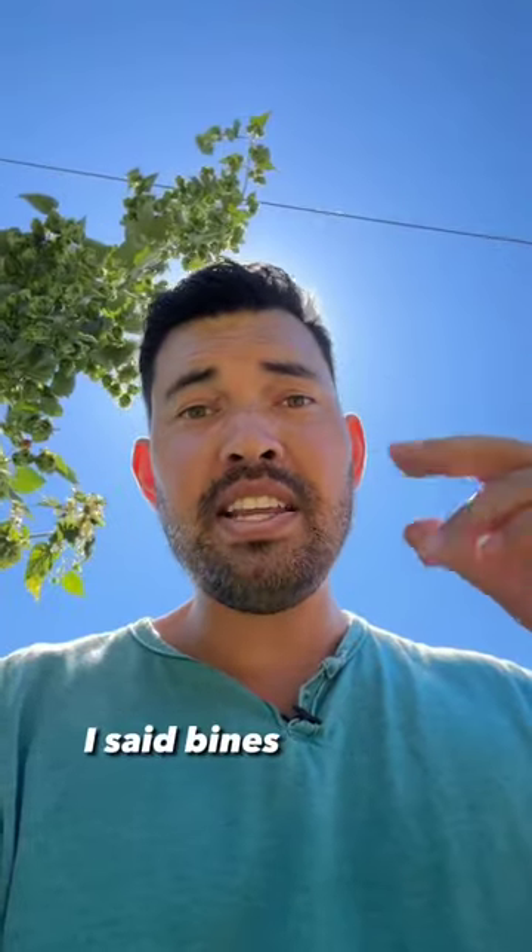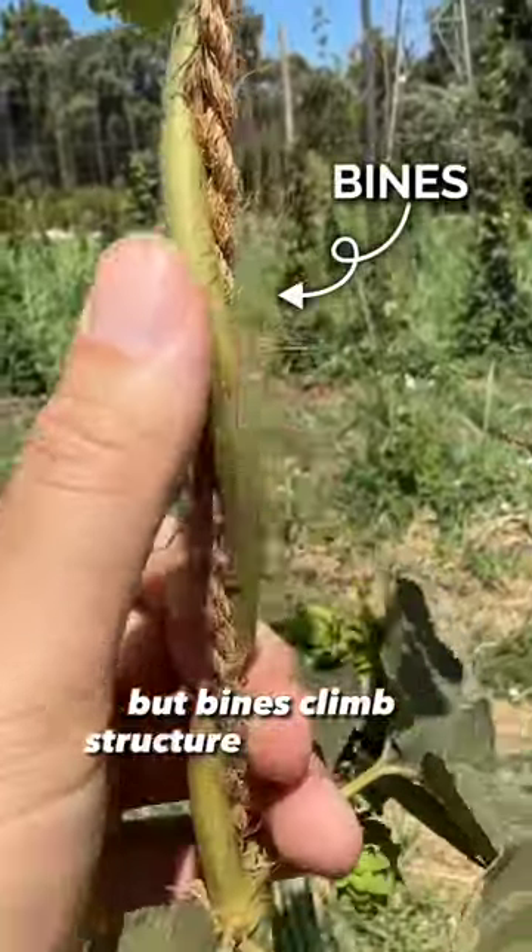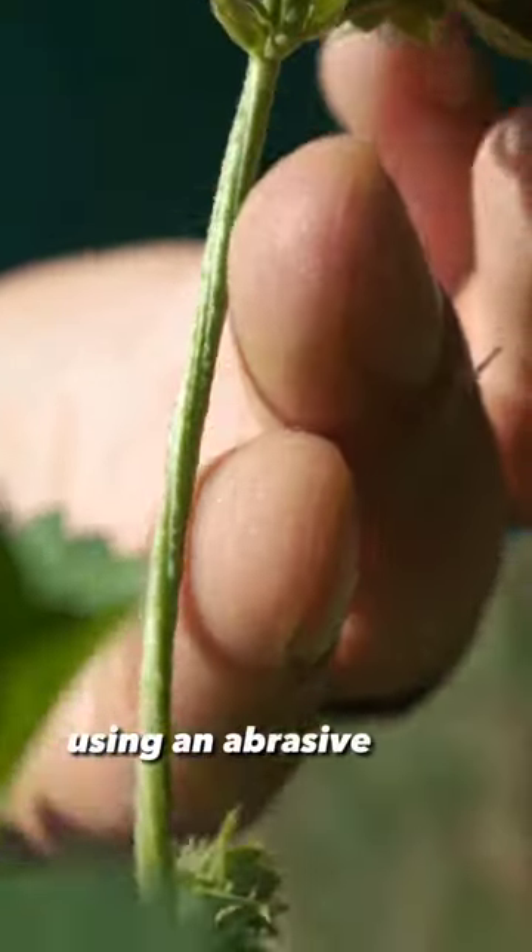And yes, I said bines, not vines. Vines have tendrils to help them climb, but bines climb structure all on their own using an abrasive stem.